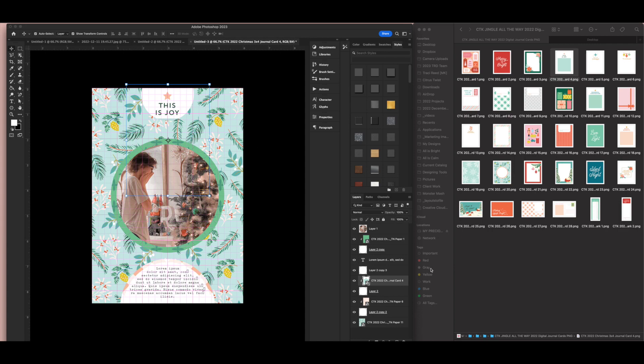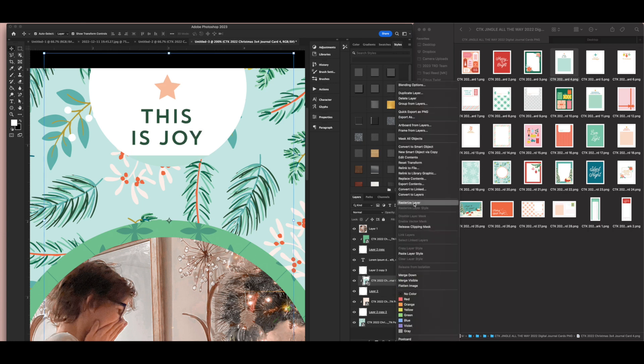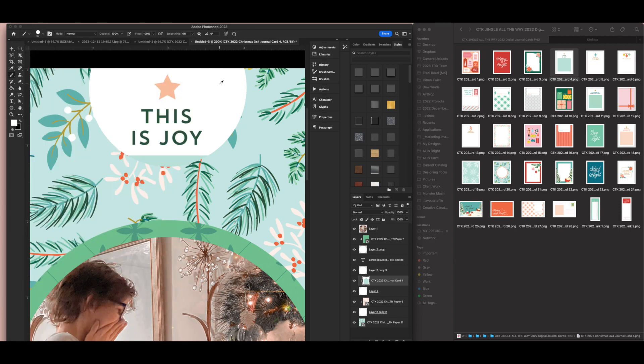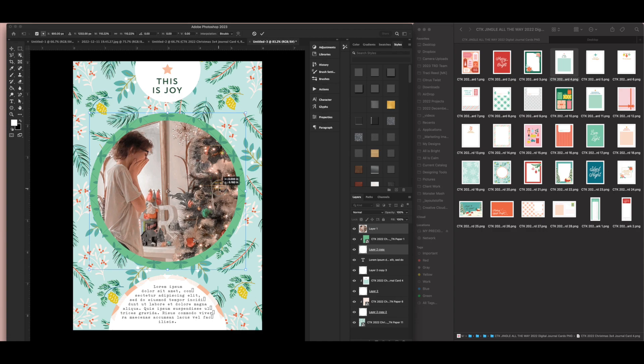At the bottom there's a little blue text box from the actual journaling card that I don't want — I want it to be white. So I'll rasterize the layer, take my paintbrush tool on a smaller scale with hard edges, sample the white, and paint it out. This is the basis of my layout. I like this circular orientation and I'm going to tweak it a little bit more, fill in my journaling, then print and go to the real world.